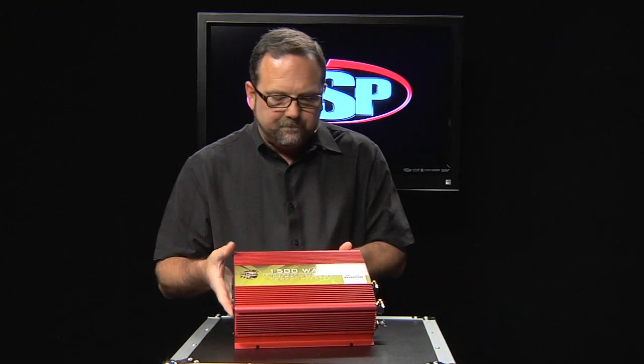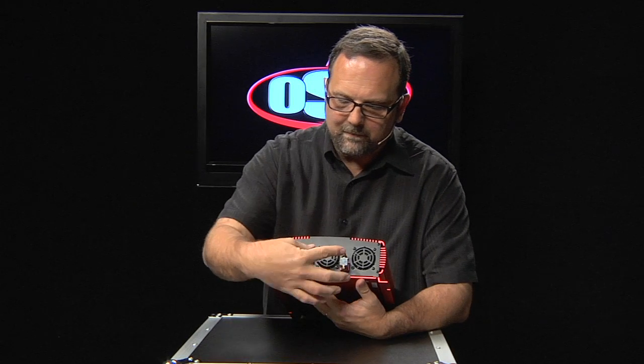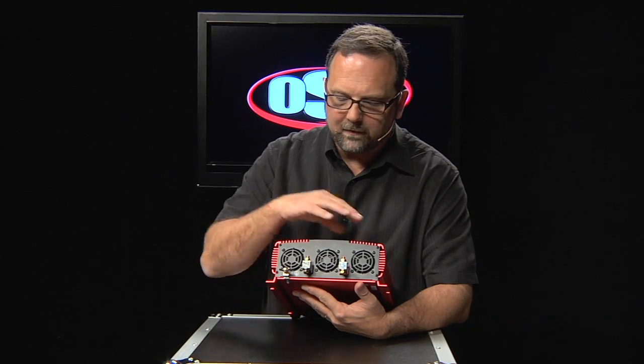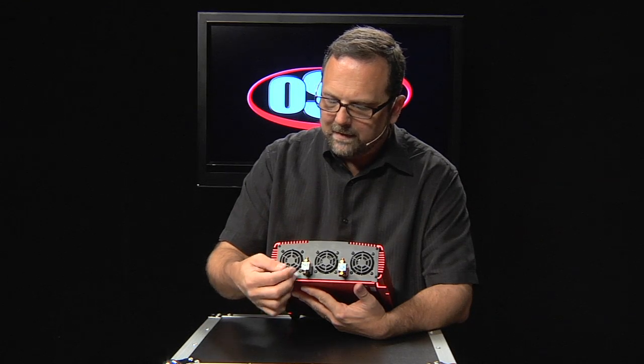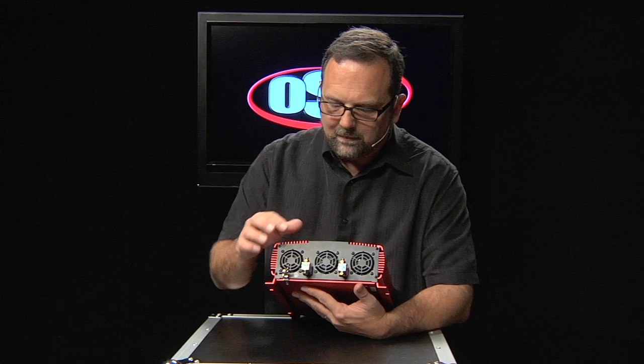Now it's very simple to connect. You see on one end we have the terminals that are going to connect to the battery. This can be in a vehicle or it can be a separate battery that's used just to drive this power inverter. Of course, the wing nut here is for ground, and then you see three fans that are moving air through the unit to keep things cool during operation.